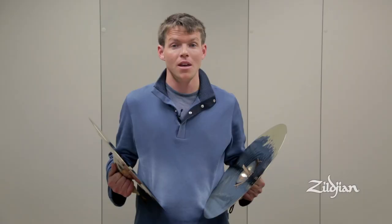Hello again everybody. Jake Nisley here again from the San Francisco Symphony. Today I wanted to briefly touch upon the topic of muffling the cymbals.